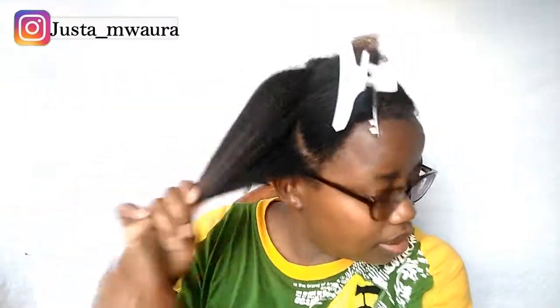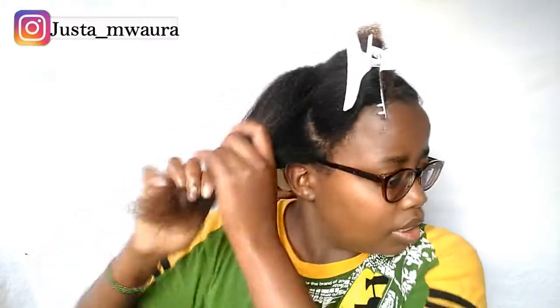That section has stretched properly, so I'm going to put that section aside and move to the next section. Basically what I did to that section I'm going to do to this remaining section. Since my hair has dried out, I'm just going to spray some water.